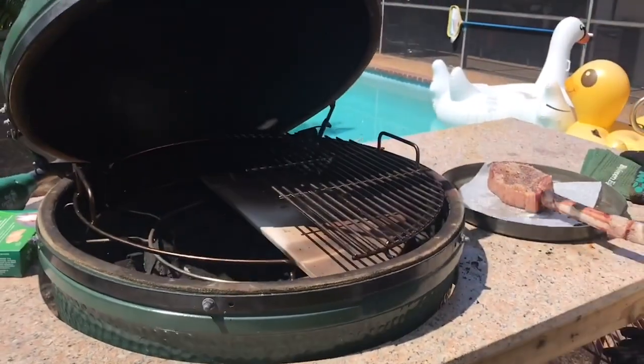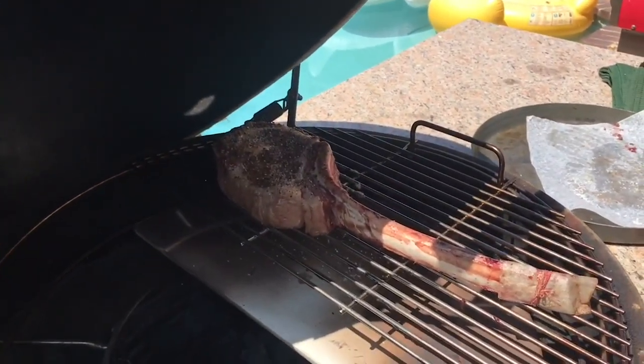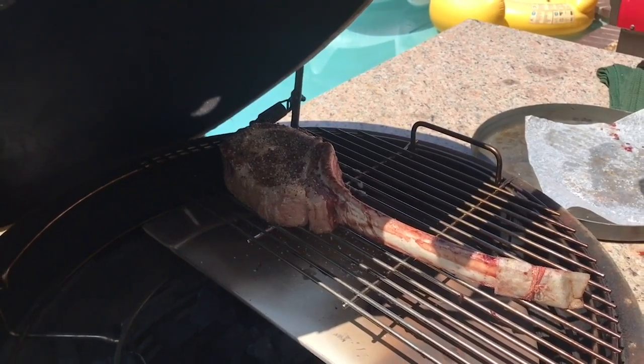We're chugging along at 275 degrees here. We're just going to take our meat and set it right on there on the indirect side. Let that baby cook — it's going to take about 45 minutes to an hour for this thing to be done.